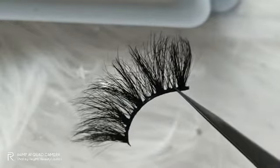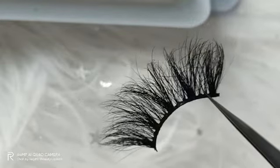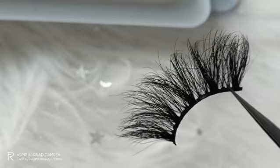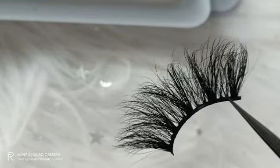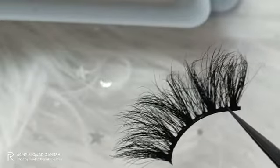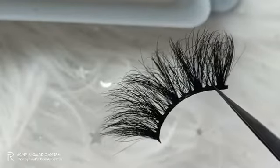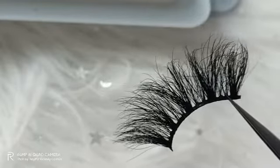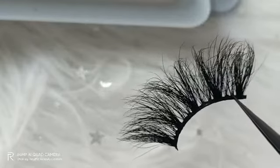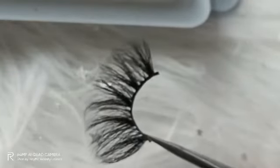Besides mink lashes, we also have other material options for lashes, and next time I can introduce more about that. That's all about 3D mink lashes. Thank you for watching. Please leave your comment below and share this video with your friends. See you next time, bye.